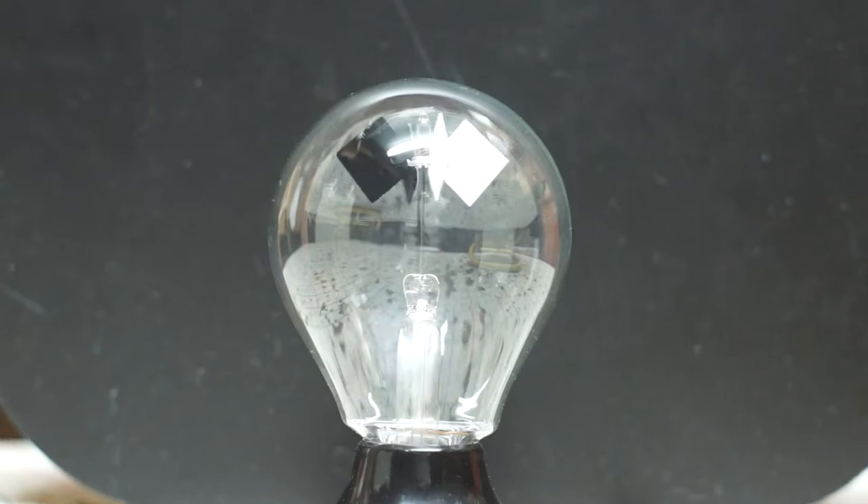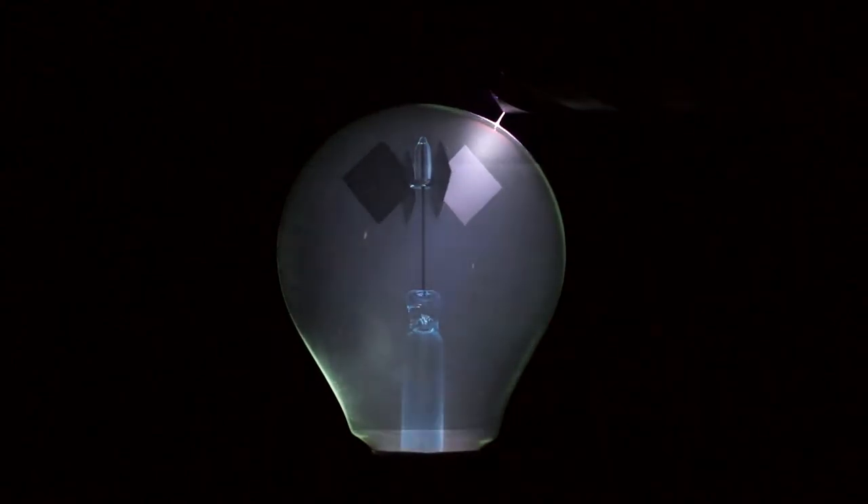I discovered another way to get the vanes to spin without using intense light. When exposed to high voltage, high frequency electricity, the vanes also spin, just very slowly.